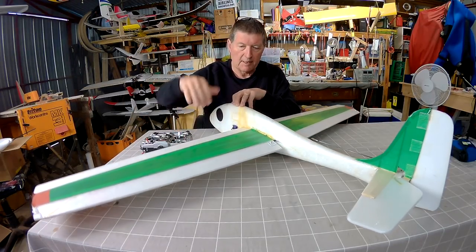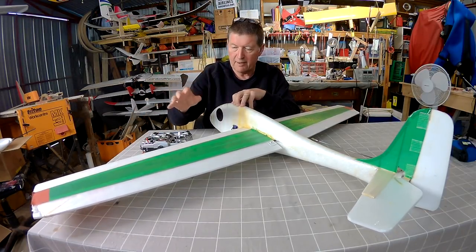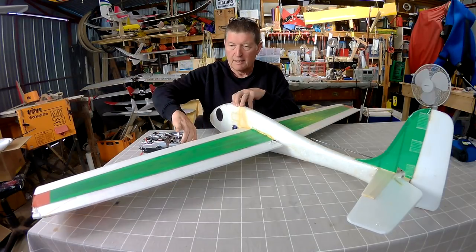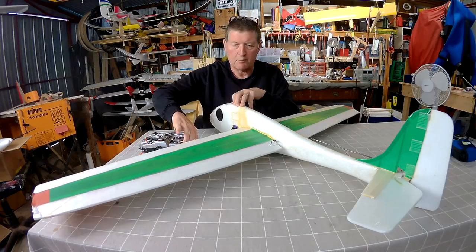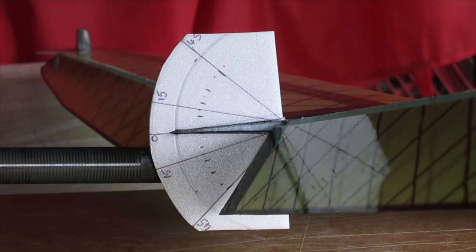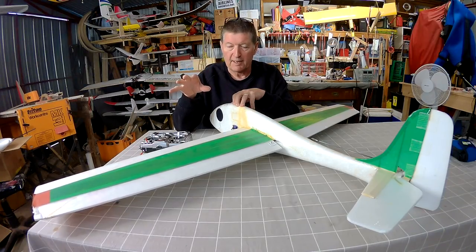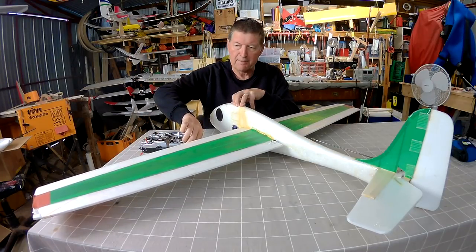We all know what flaps are — that's when the ailerons both go down together, or the separate flaps, to slow the plane down or to create more lift. Flaps or flapperons are usually associated with a large movement, especially used on DLG gliders to act as air brakes, or on heavy lifting aeroplanes to provide more lift. That's flaps.